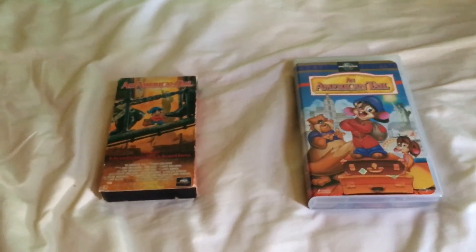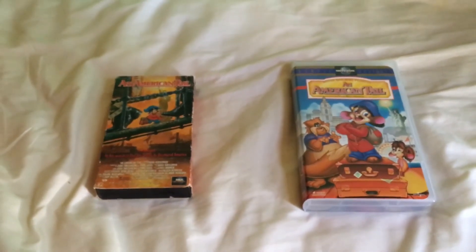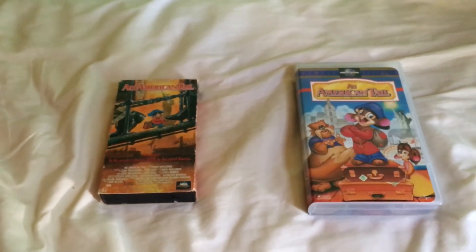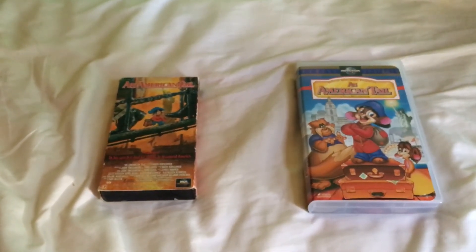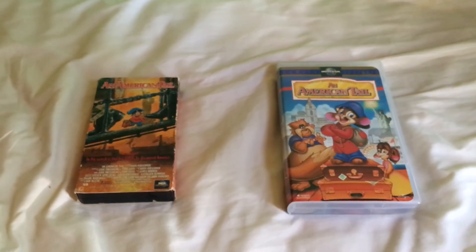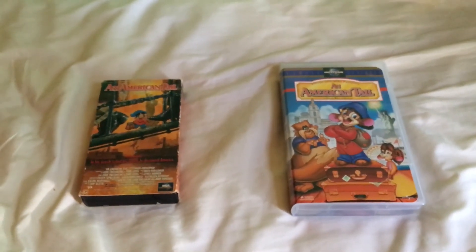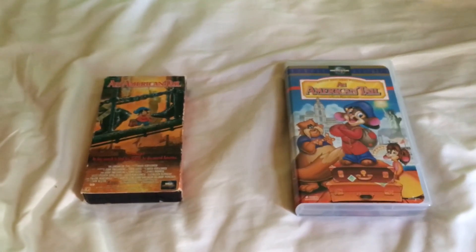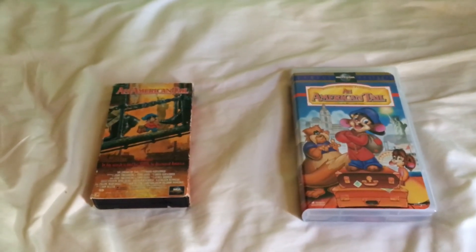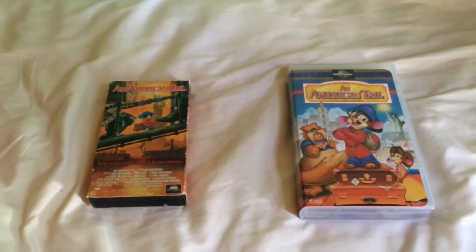This 1997 tape of An American Tail opens with a promo for Universal Studios Escape — either Hollywood or Florida, I'm not too sure. Then it has the 'Coming Soon from Universal Studios Home Video' bumper, followed by a preview for Universal Family Features, a preview for An American Tail 3, the warning screen, the Universal logo, and then the film.